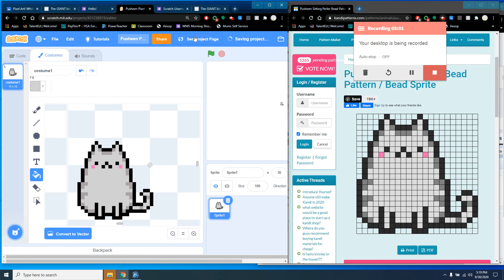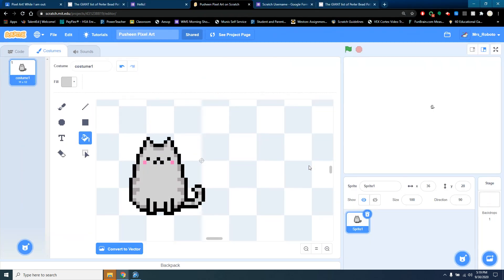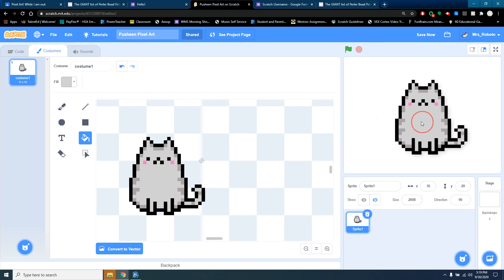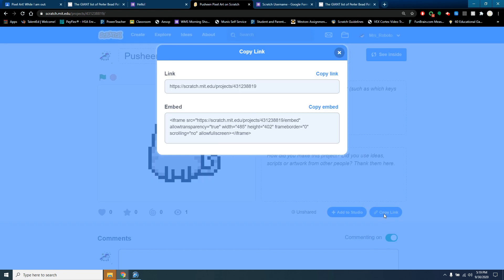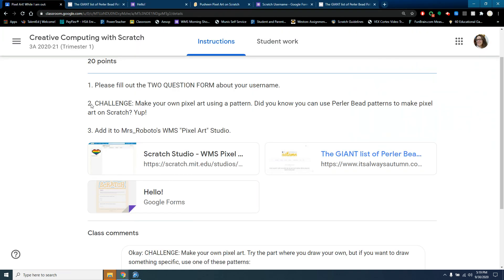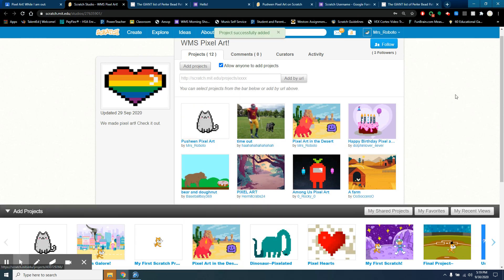When you're done, click Share. Oh, look how tiny he is — so I have to go back inside, maximize, and change his size. Maybe he should be 1,000 or 2,000 — I love him, I love Pusheen! Anyway, I'll stop there. Go to the project page, click the Copy Link button, copy that link, go back into the pixel art assignment, click 'Add Project,' and add your project. There you go — that is the end. Have fun!